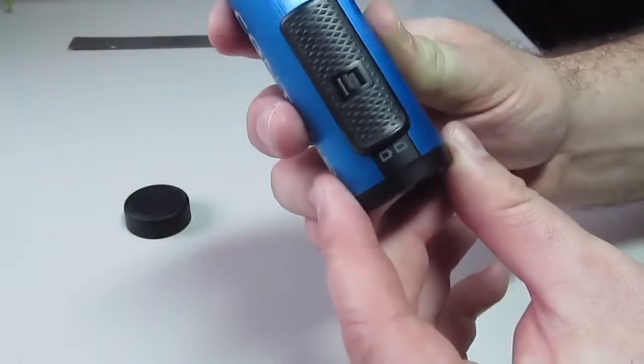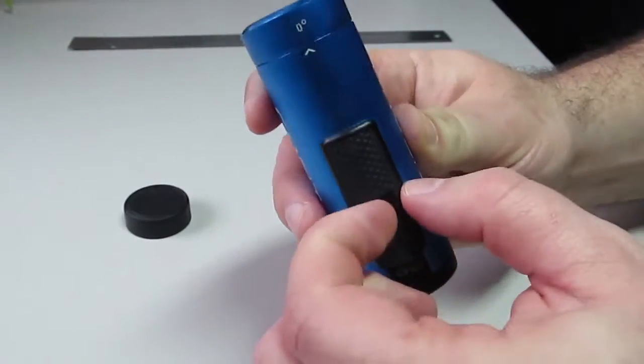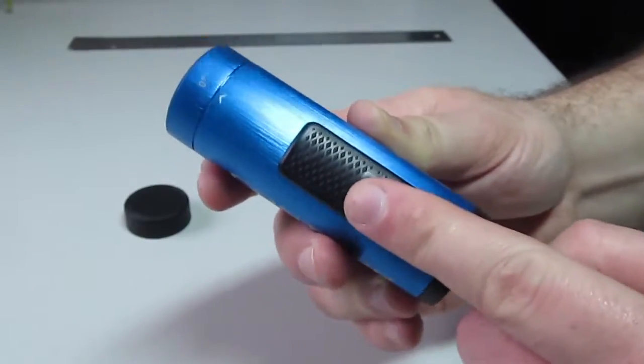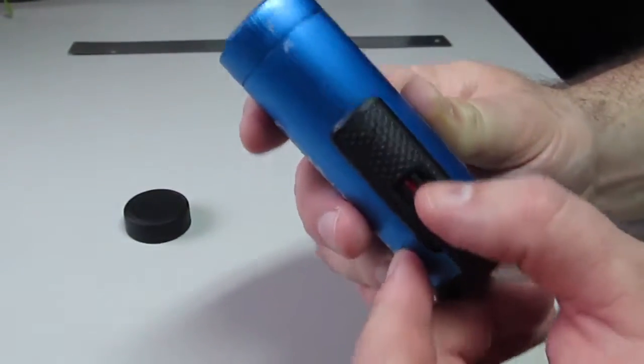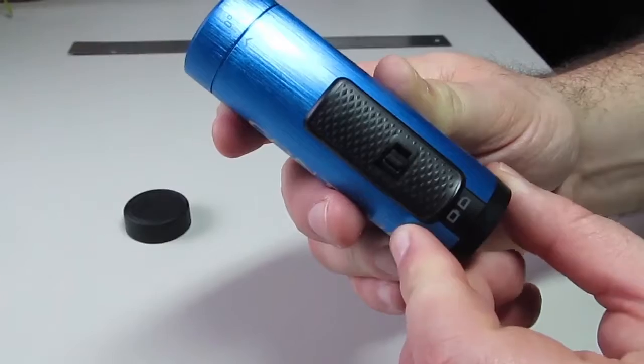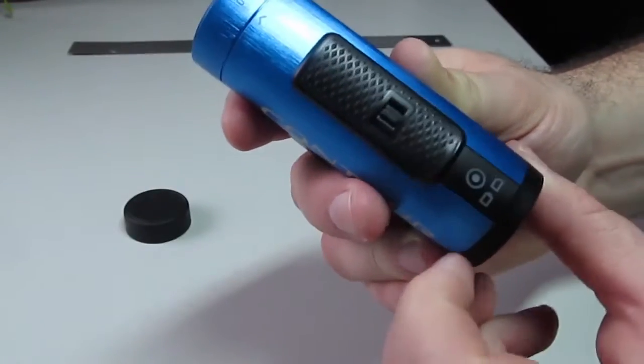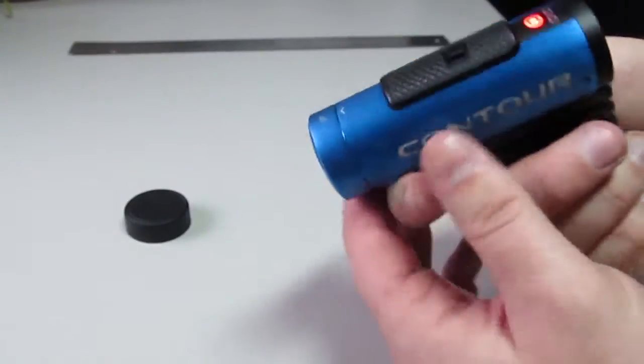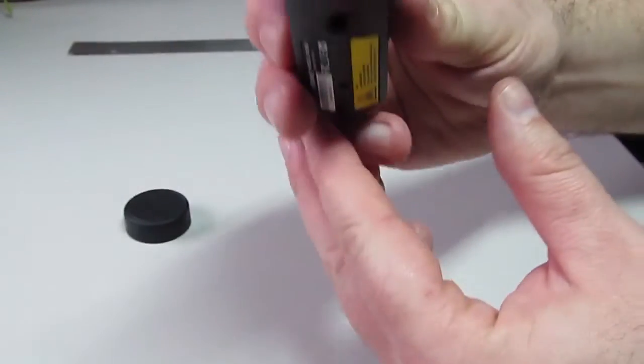Another great feature are the locking mechanisms. Whenever it's slid into the red position, you cannot move the on/off switch at all. But whenever it's switched off, it will easily be able to turn on. You can also lock the camera in the on position, which is very handy whenever you have the camera mounted to something.